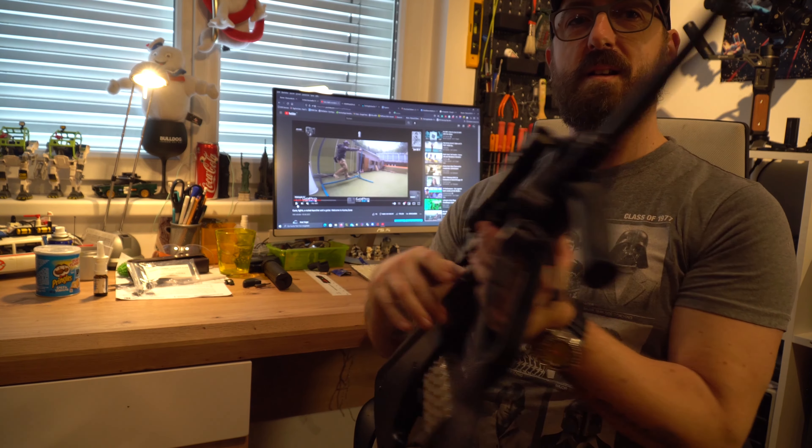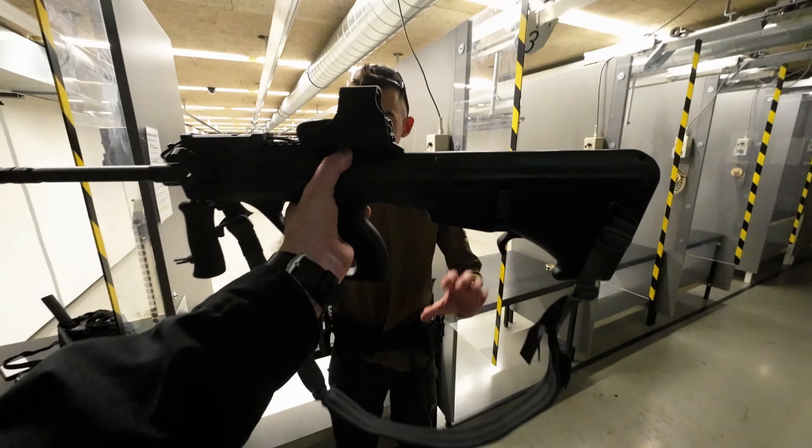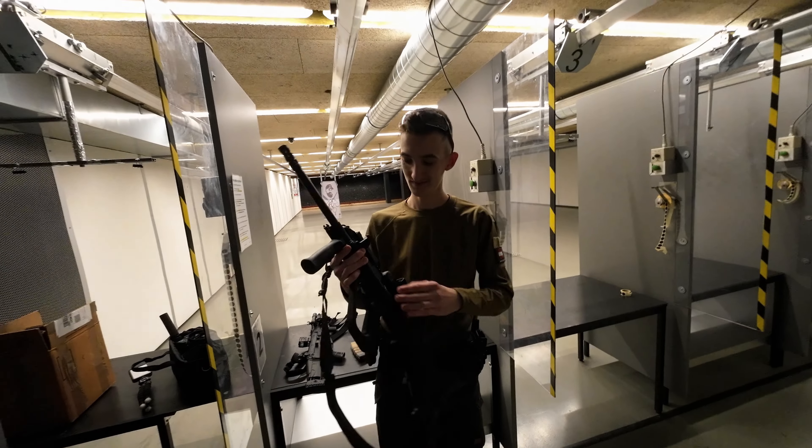Und somit werde ich das Ding jetzt meinem Sohn, dem Glenn, übergeben. Viel Spaß damit – schießt da kein Auge aus!